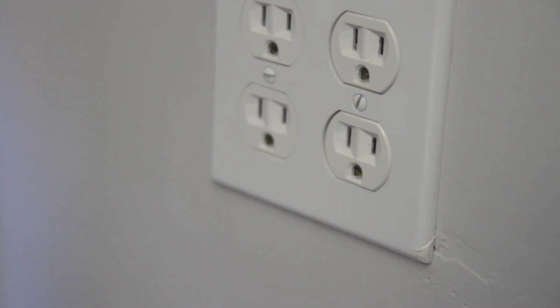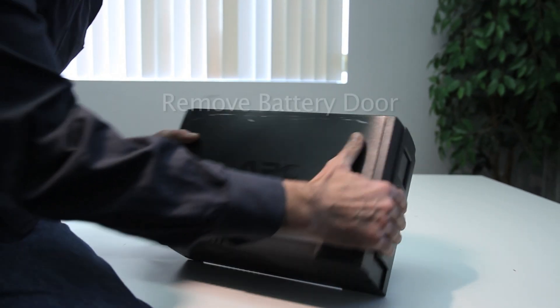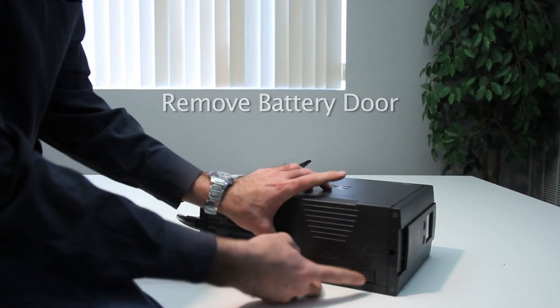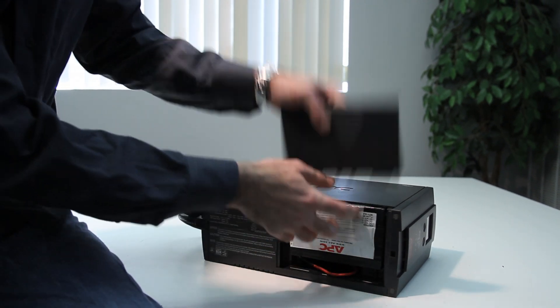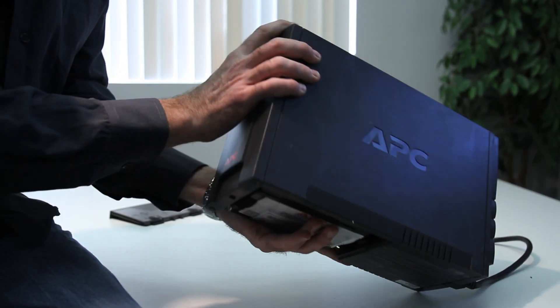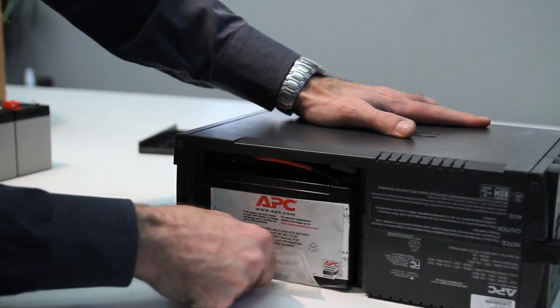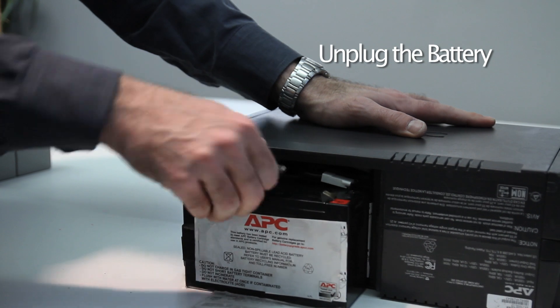First, unplug the AC power. Then, remove the battery door. Gently pull the tab. Then, unplug the battery.